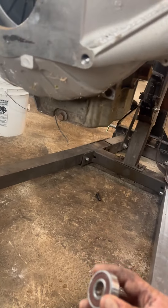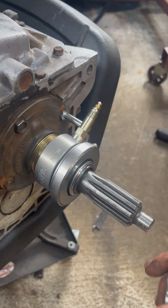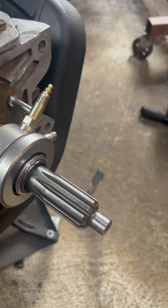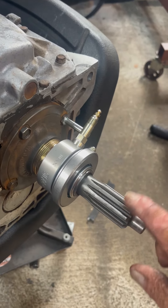This throwout bearing is the one that originally came with it — slipped right on there, not a problem. Now if you have an S10 T5, this line here is 14 splines; you need it to be 10. So you just buy a Jeep one, unbolt it here, and swap it out.